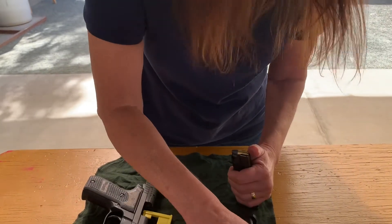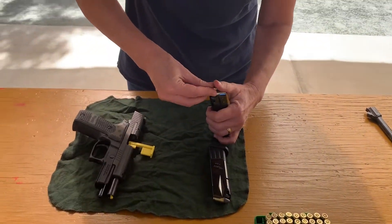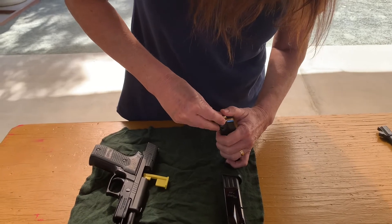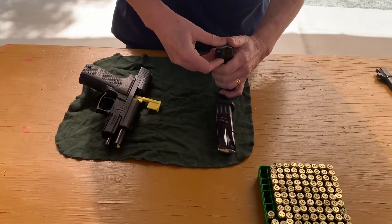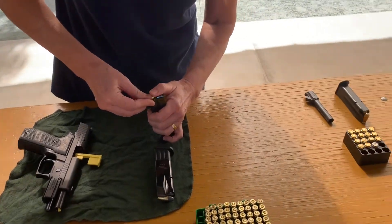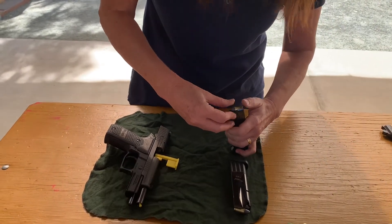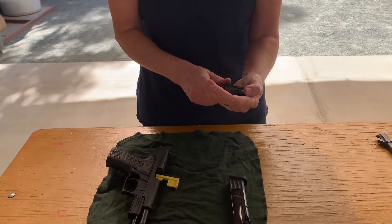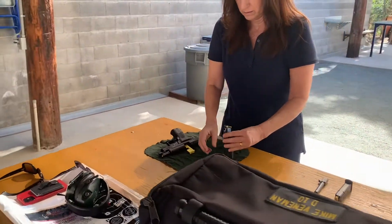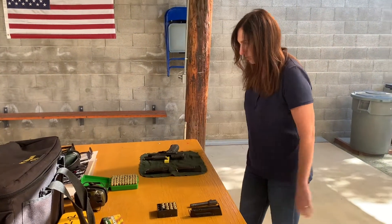That's a 10-round magazine — there are 10 rounds in each row. That helps you keep count. This is also a brand new magazine, one of the new 9mm ones straight from Sig.